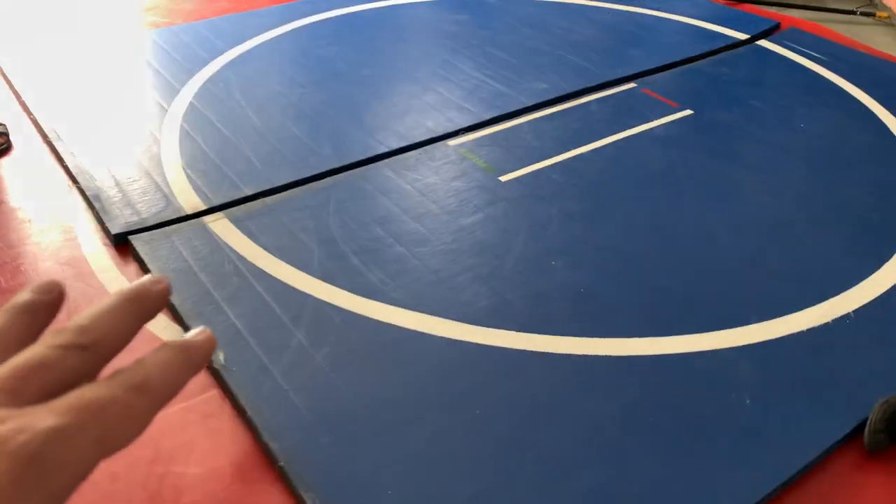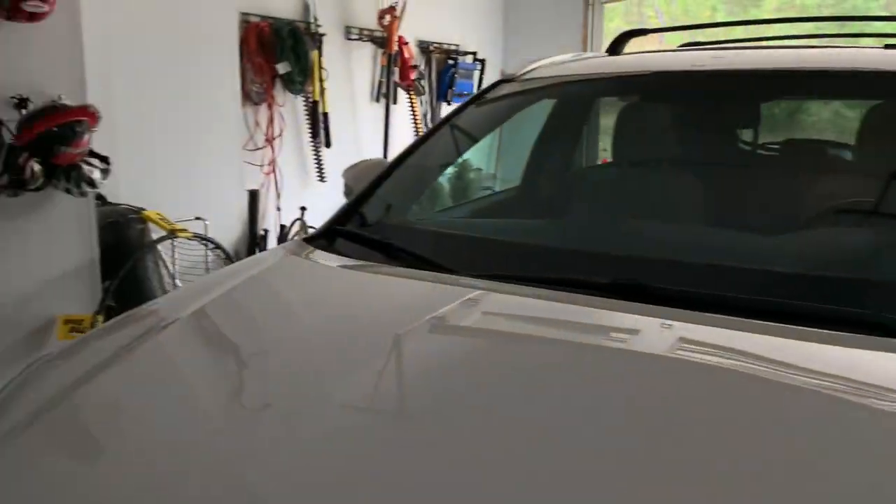We can just pull the blue one over here. I'm a double mat guy — quarantine setup. Very smart, you're very organized, you know that. Looks good, it's very good. Alright, let's do this.